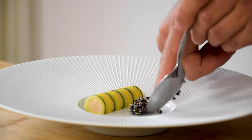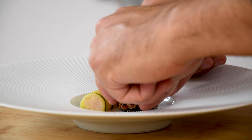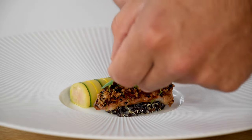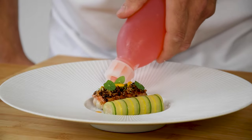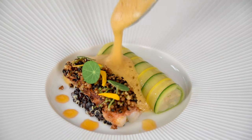Now we can start to plate. First put a spoon of the quinoa salad next to the langoustine roll and put your baked langoustine on top. Then add some East Indian cherry leaves and some of their beautiful flowers. Now finish it off with a langoustine oil and a langoustine sauce. Enjoy!